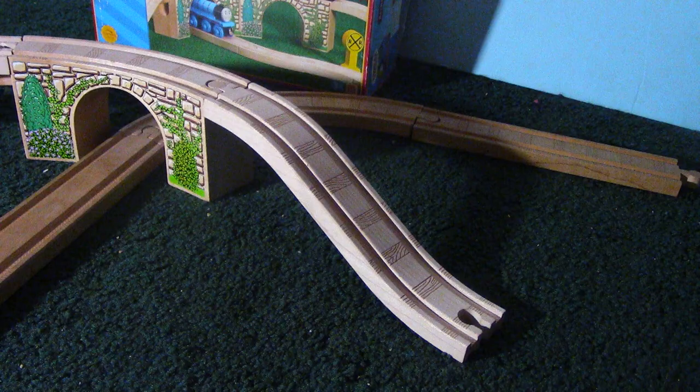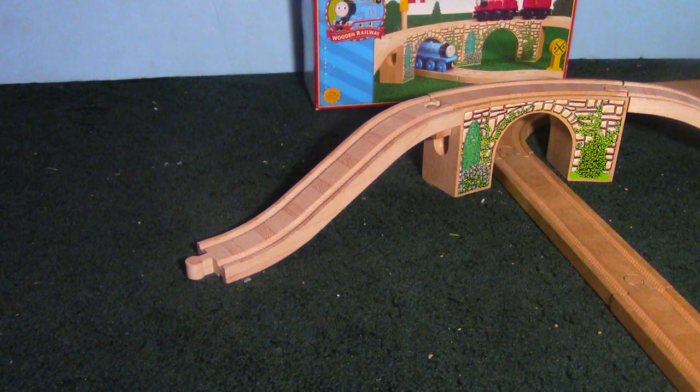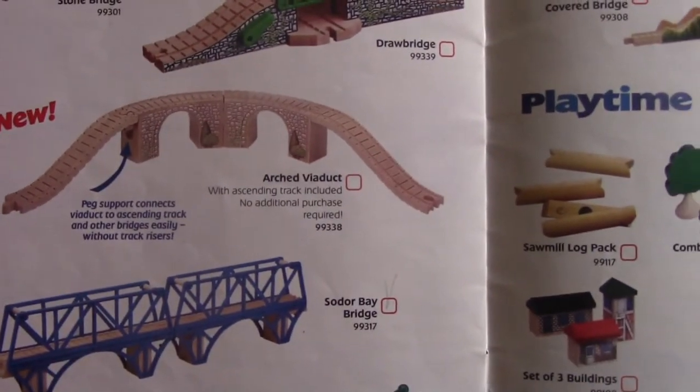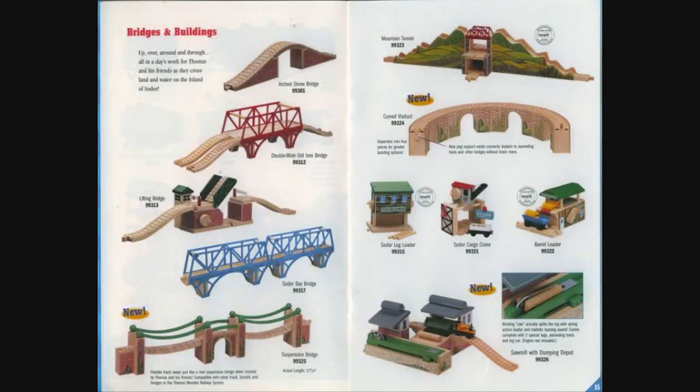It is nice that the ascending tracks are included so you don't have to buy them separately. The arched viaduct was first released in 2000 with the item number LC99338. It replaced a similar item known as the curved viaduct, which included four curved viaduct pieces but no ascending tracks.